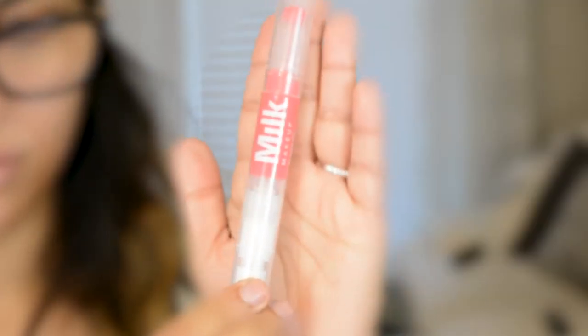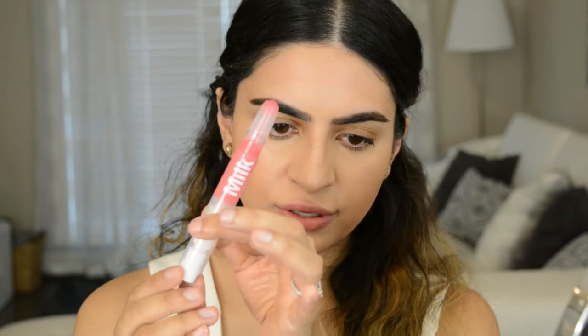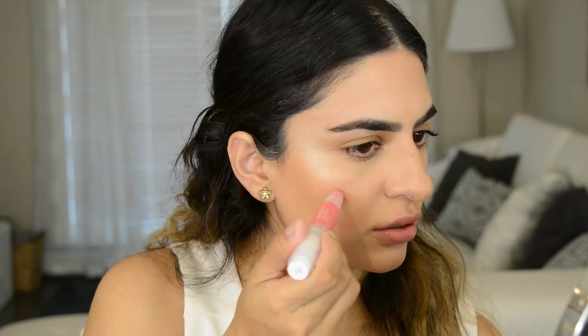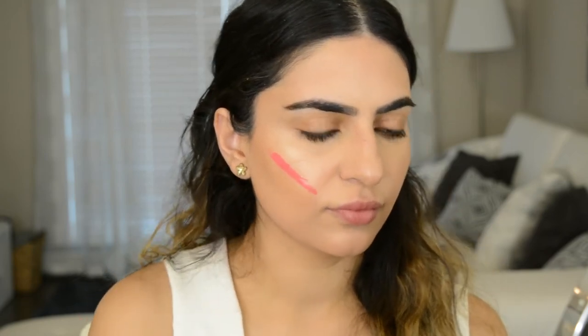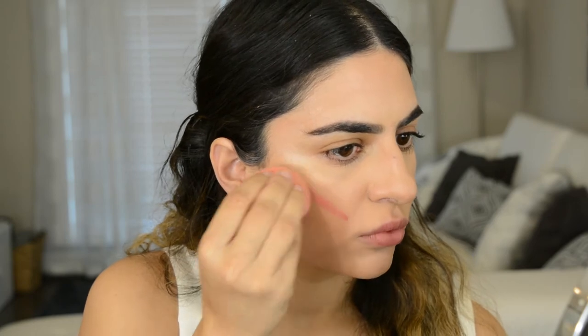I'm going to go in with the Blush Oil. This is in the color Crave — it's a really pretty peachy color. You click it up like this and then the product starts to appear at the rollerball, and then you just roll it on. It just gives you a really beautiful subtle wash of color. I think we did this whole tutorial just using the beauty blender — everybody needs a beauty blender in their life.